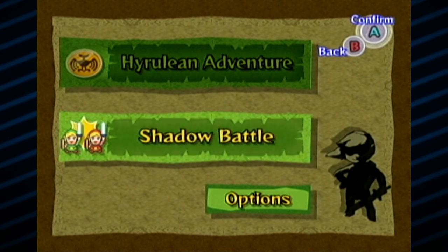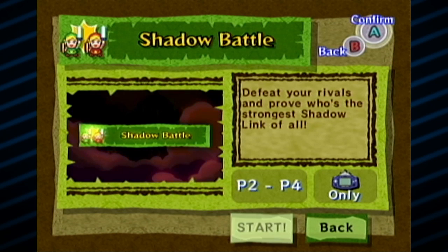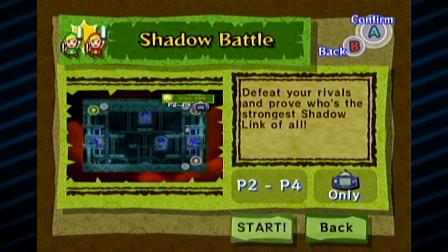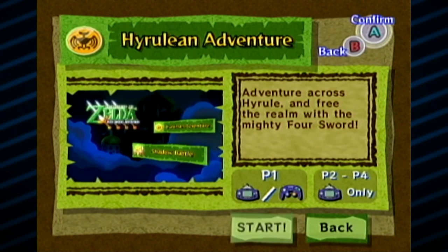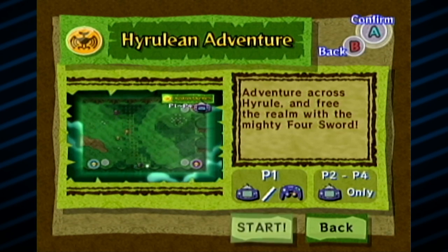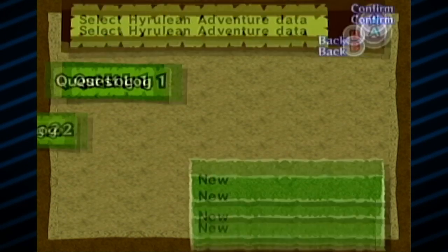There's a Shadow Battle mode here, but this one is only multiplayer. You can see at the bottom it says P2 through P4, that means two to four players, and on the bottom right you can see it has the Game Boy Advance — that means you can only play using the Game Boy Advance controller. You cannot use your standard GameCube controller for that mode. Now Hyrulean Adventure is your typical campaign. You can see if you're playing in one player, which I will be doing, you can use the GameCube controller. You could also use the Game Boy Advance if you'd like.